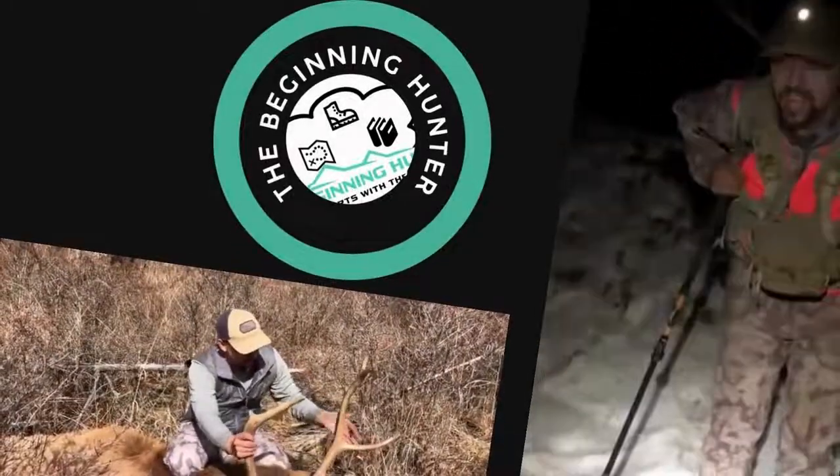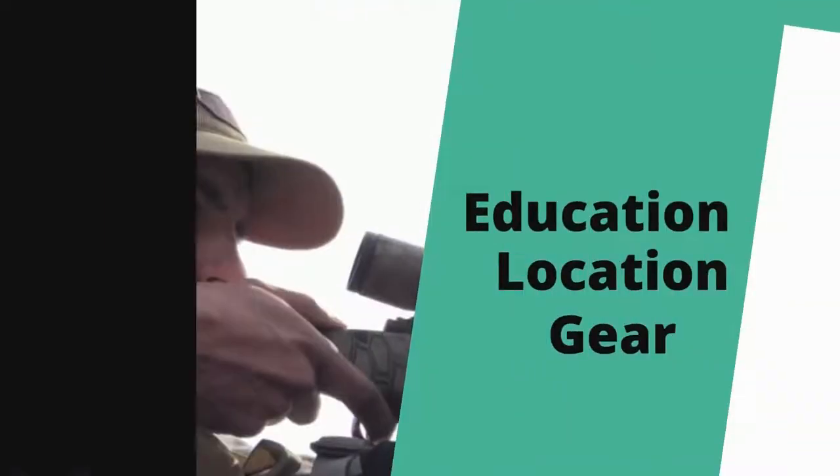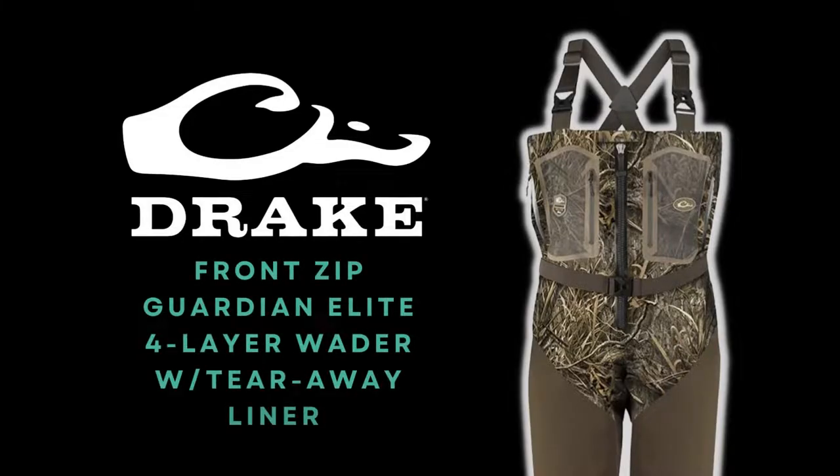Hey everybody, welcome. My name is Kevin Jones and this is the Beginning Hunter Videos here on YouTube. My goal with this program is to educate and inform you on everything that you're going to need to know about becoming a new hunter. So today we have a gear review. This is the Drake Waterfowl Front Zip Guardian Elite Four Layer Wader with a Tearaway Liner.